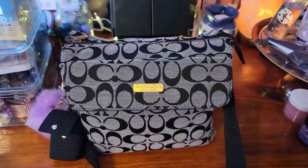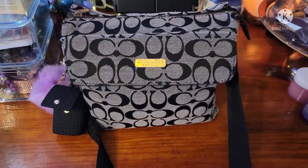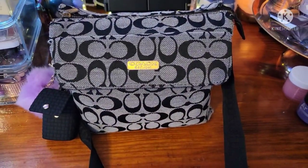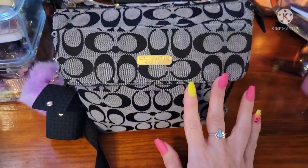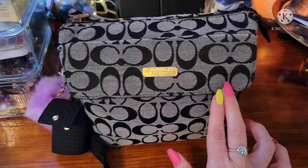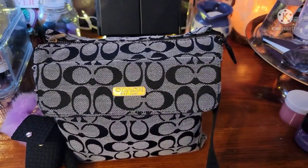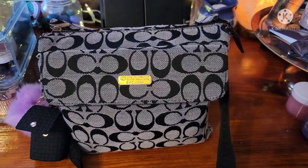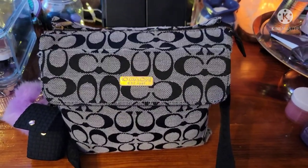Hey y'all! Welcome back for another What's in My Bag. My name is Kiss. If you're new, thanks for stopping by. So today I'm going to be showing you what's in my Coach bag that my mom got for me when she was on a trip. I have the sweetest mom ever, y'all. I know that this is everybody's favorite videos — What's in My Bag. We're all a little nosy; we all want to know what everybody carries.